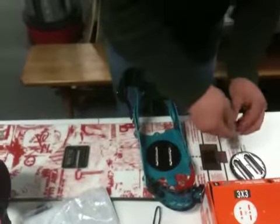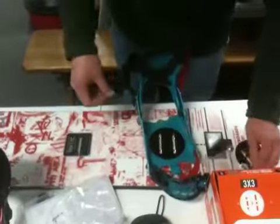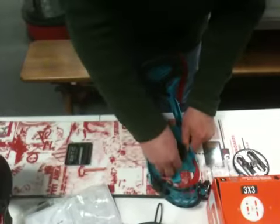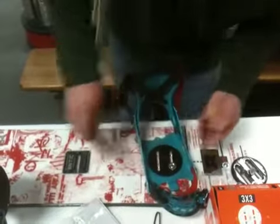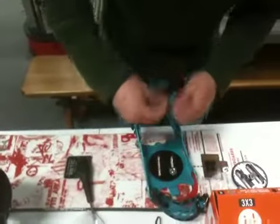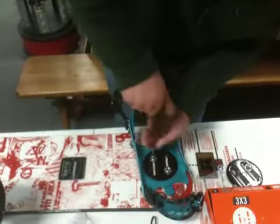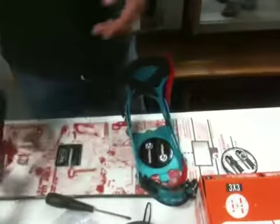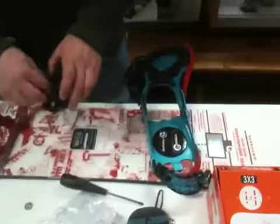Now we're putting the bindings together. It's as simple as putting the screws in. I put two in at a time, especially if you're doing it for somebody else. Put in two screws at a time, and if the stance doesn't fit, you can always rearrange it.